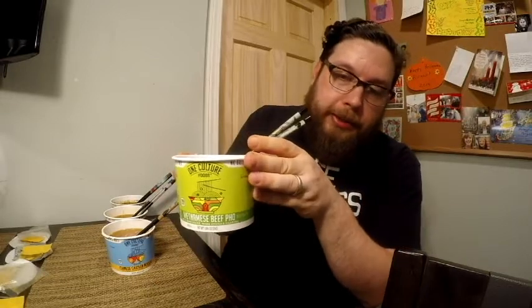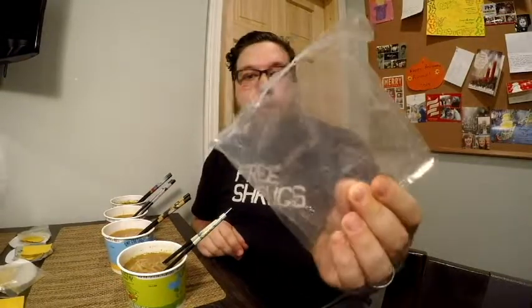There's one distinct thing about one of these bowls I want to point out. This is the Vietnamese beef pho, and it has a different type of noodle than the other three — a really thin rice noodle which came in a coil, dried in the bowl. The other three had fresh packs of noodles in vacuum-sealed packages, and they're thick wheat noodles.